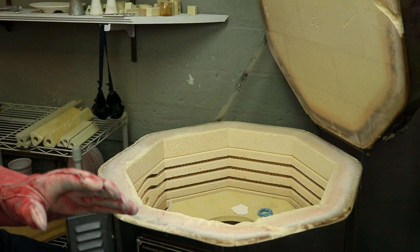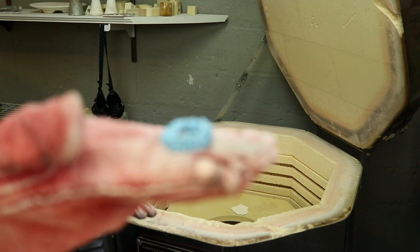I'm keeping the chatter to a minimum today. There's a lot more colored clay to unload: some narakomi stuff, some agate ware, a lot of colored porcelain.